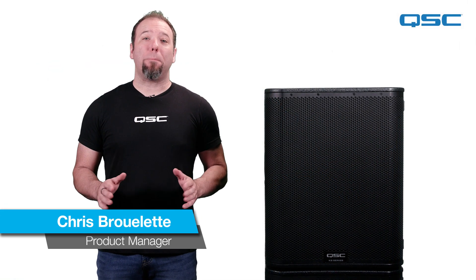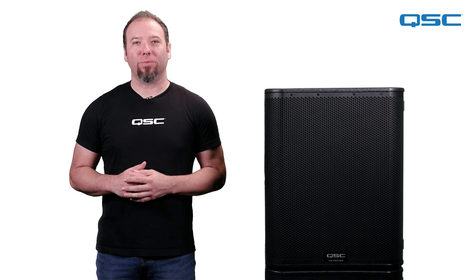Hi everyone, Chris here from QSC. In this video we're going to give you a basic overview of the KS118 active subwoofer.